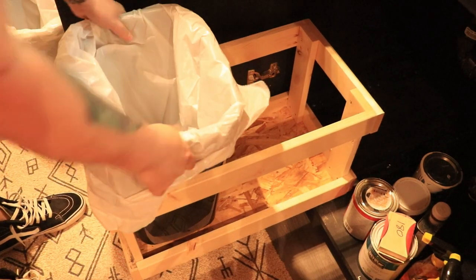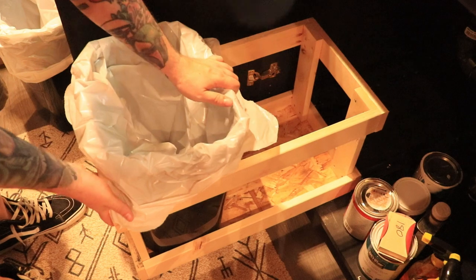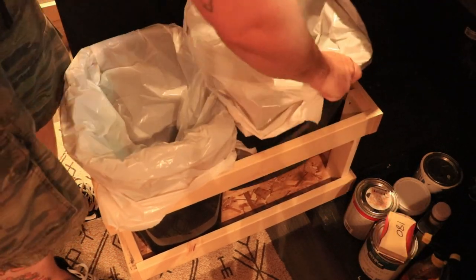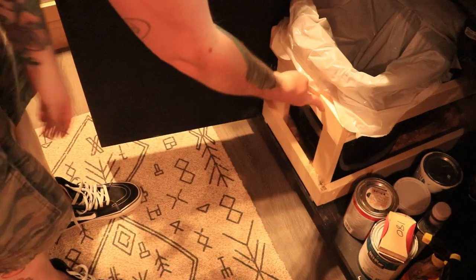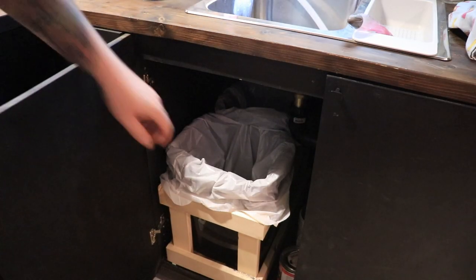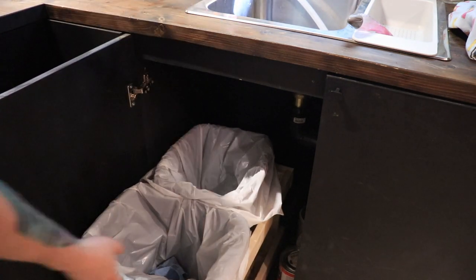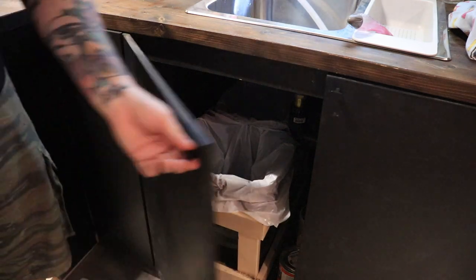Then you just put the box onto the drawer slides and push it in. Then just go ahead and load up your garbage cans. I have to arrange mine a little different because of the plumbing underneath, but that's okay. I saved $70 by building it myself and I got exactly what I want, and I knew it would fit the size that I had.